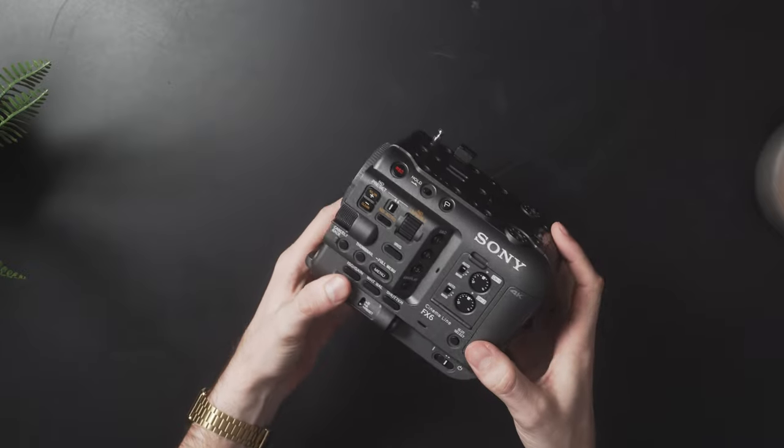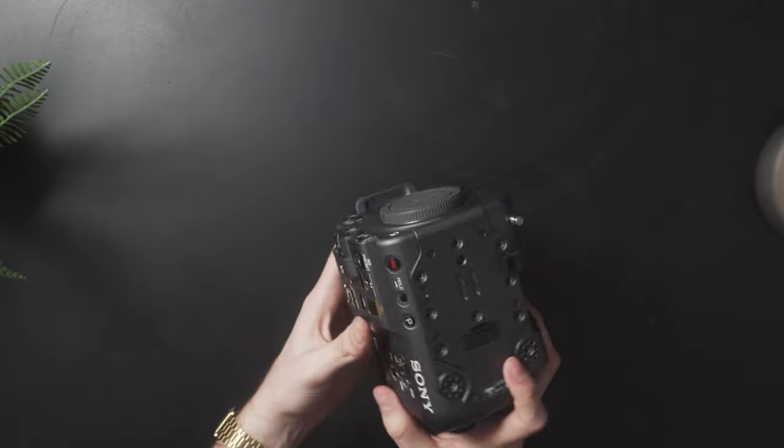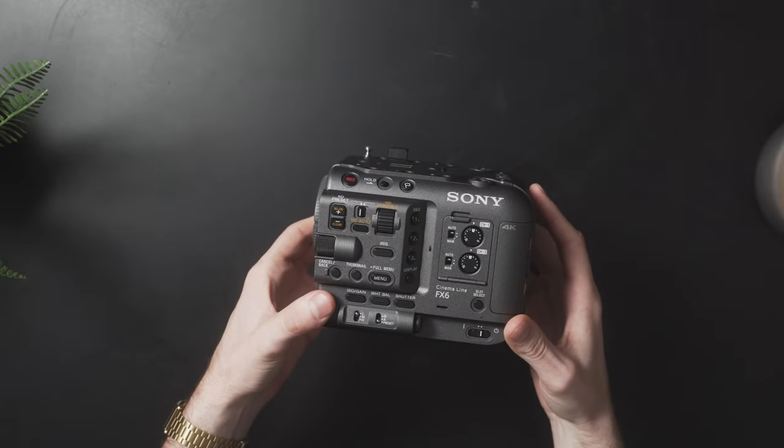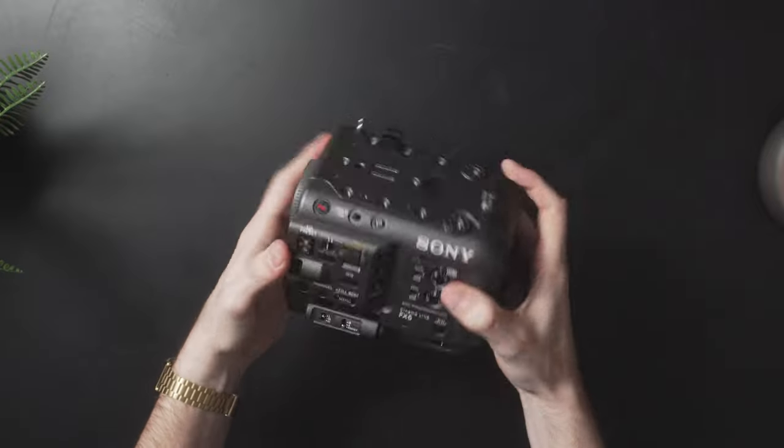Lately with the A7S III, I've really been experiencing some growing pains and I've gotten to the point where I feel like I can take advantage of everything this camera has to offer. Honestly, the built-in ND filter and ergonomics of this camera alone are reasons for me to upgrade. I cannot wait to use this thing in the field. All right, so I got some of the sap out of the way — let's put this thing together and see how it's feeling.